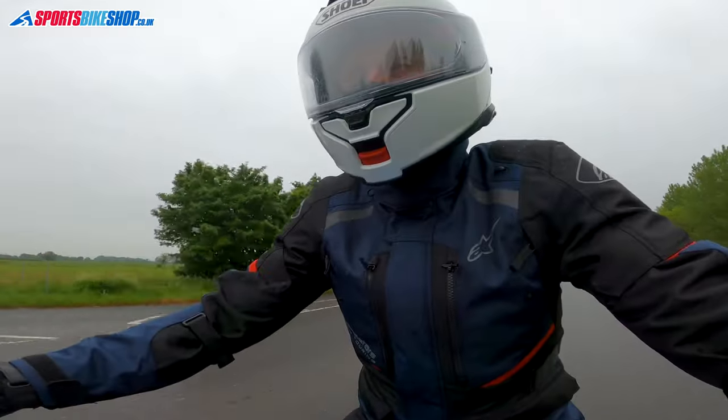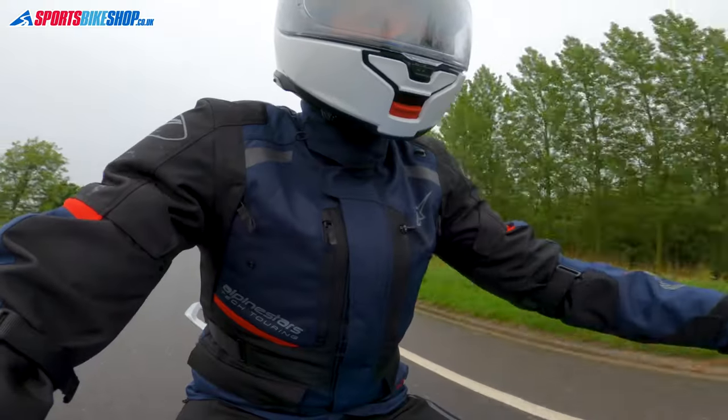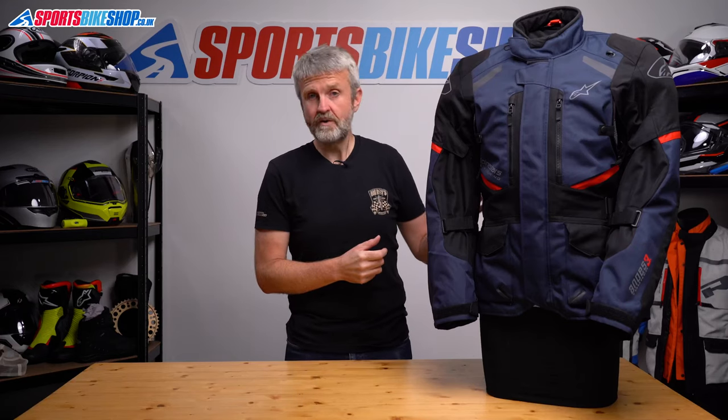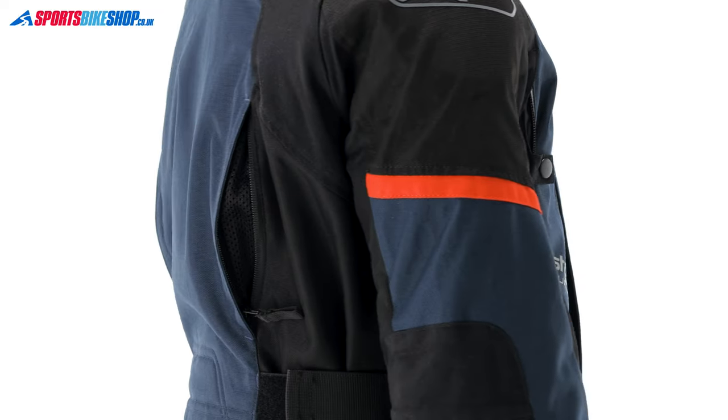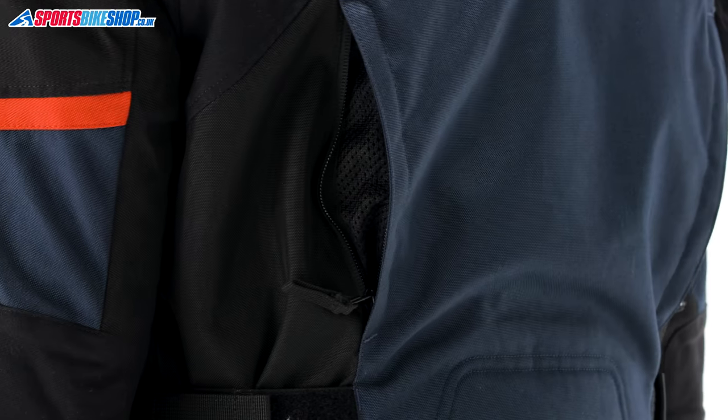I've worn this jacket in some pretty grotty rain and it's always stayed dry. There are two vents on the rear as well, over the shoulder blades, to help draw warm air out through the back of the jacket. The ventilation setup overall on this jacket just works.